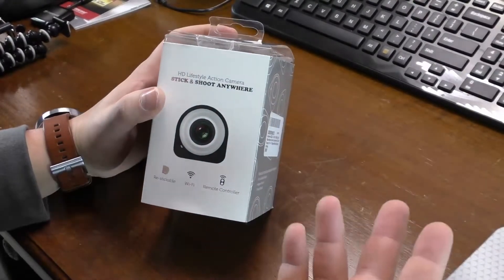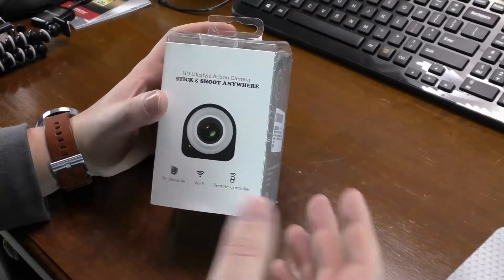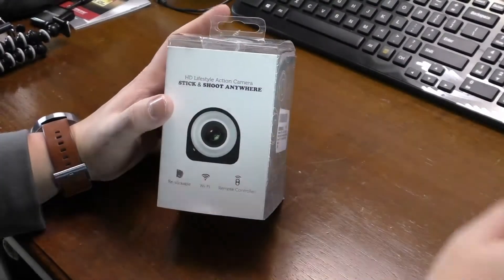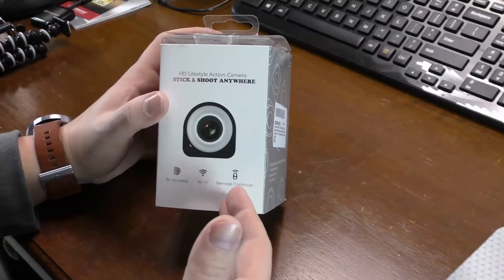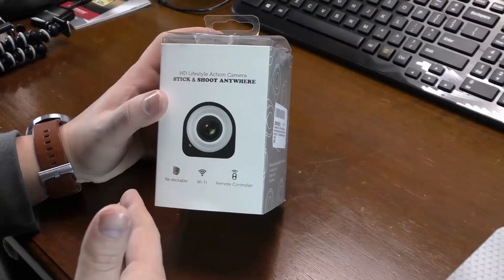For example, I use Cyberlink PowerDirector. The newest edition will straighten those edges out and kind of anti-fisheye your video. It comes with a remote control — a Wi-Fi remote — so you can take photos, start recording, or lock a video so it doesn't loop around and accidentally erase your footage.